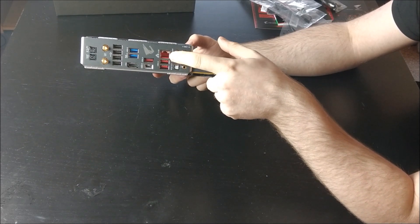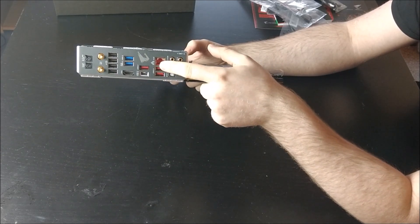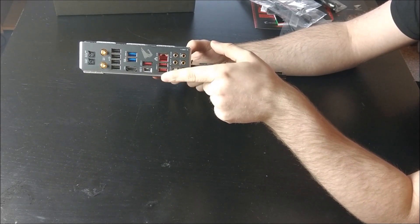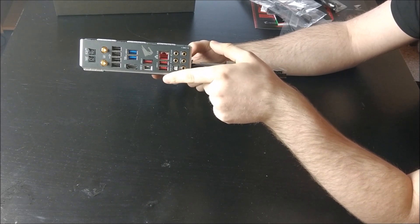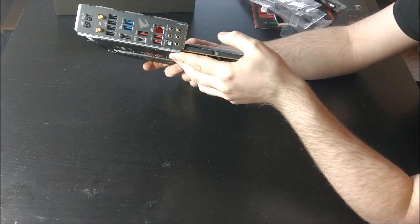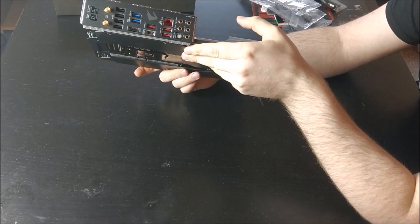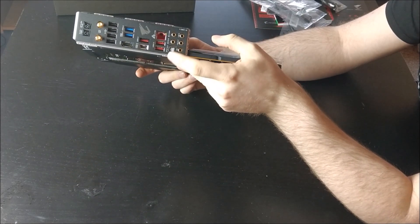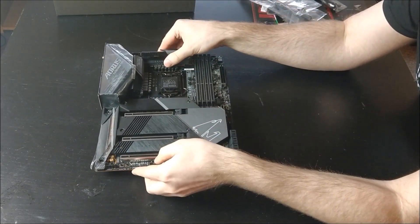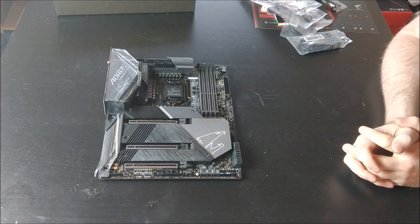2.5G LAN is the only LAN port you get on this board. I really like that they're moving on from one gigabit — I feel like we've been stuck with one gigabit for nearly a decade. With home servers and NASes being so popular, it's really good to have that extra speed. As a last thing we see the audio out, microphone in, and the SPDIF. So that is the C4090 Aorus Master motherboard. Thank you for watching and I will see you next time.